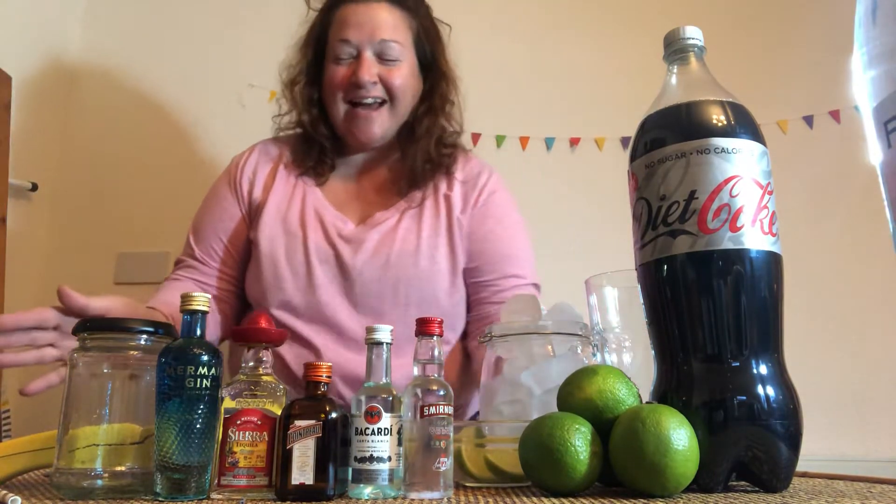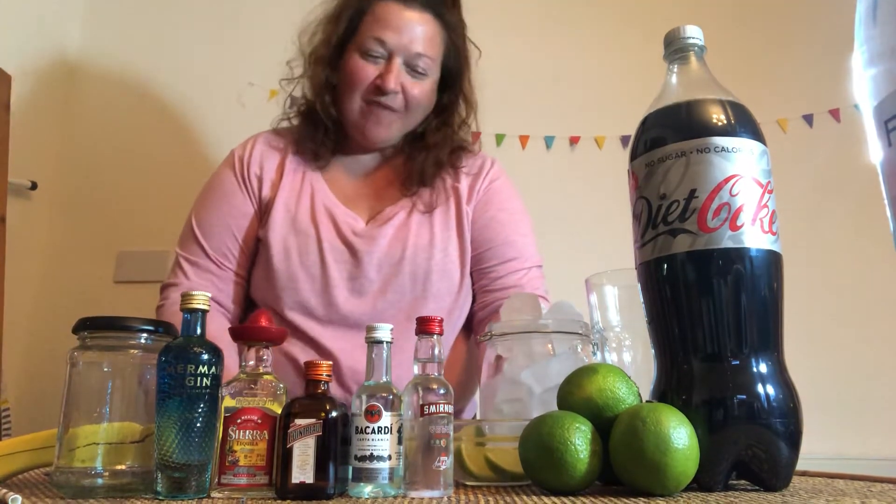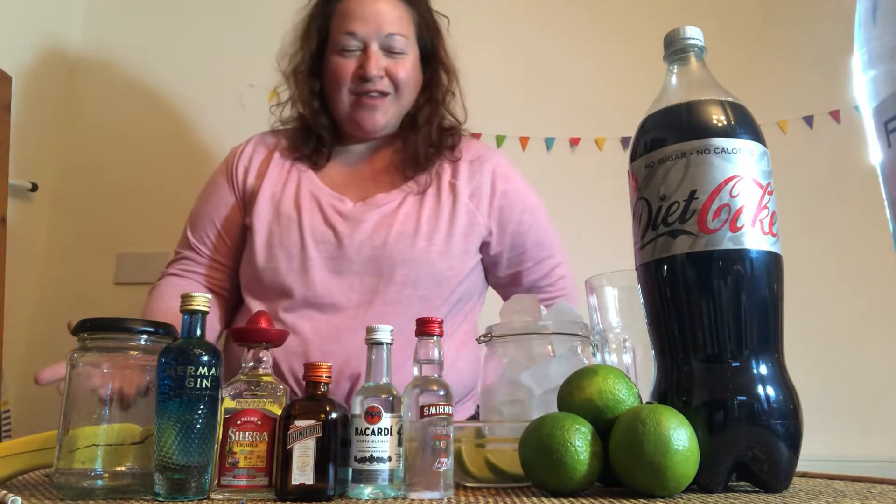Welcome to this week's cocktail demonstration. We are going to do a Long Island iced tea today, which is one of my favourites. We are serving an American menu this weekend, so that's why I thought I'd go with this one.